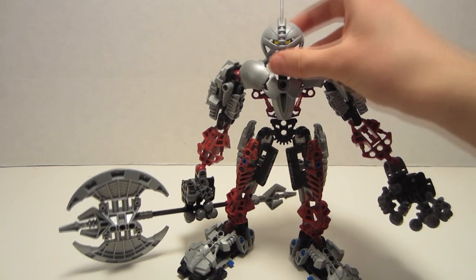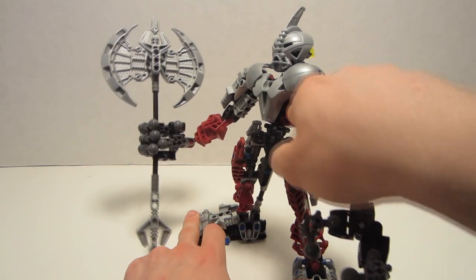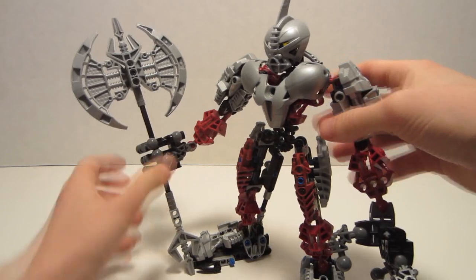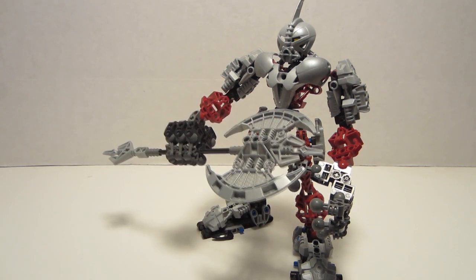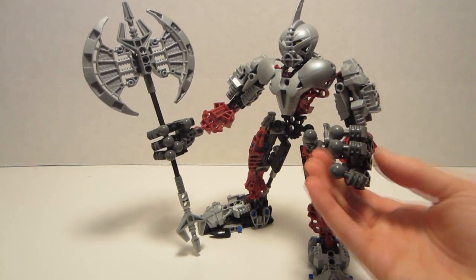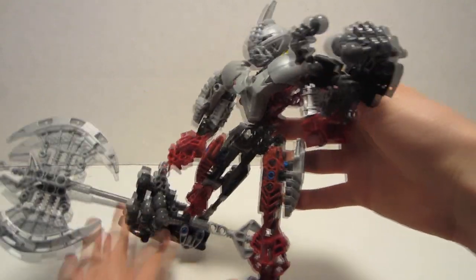New parts in this set would have to be his mask and his axe blades. Other than that, he uses parts either from prior years or the current year. Recolors would include his body and his torso, which is the metru red version of the Paraka. His weapon is quite different from what we've gotten — it's a huge axe using some older pieces along with newer pieces. Some people would consider the articulated hands a pro, which would allow for a lot of funny poses — it's giving you a thumbs up.